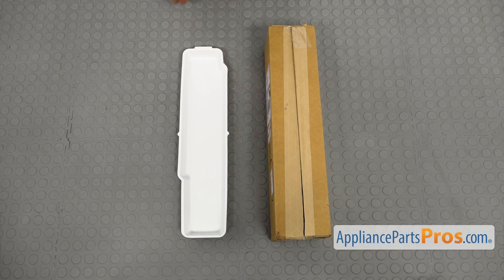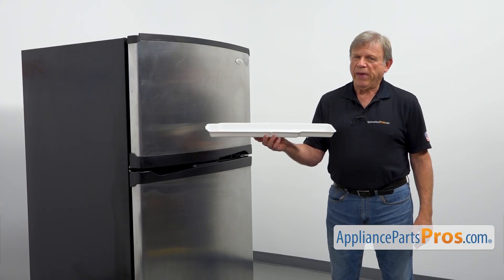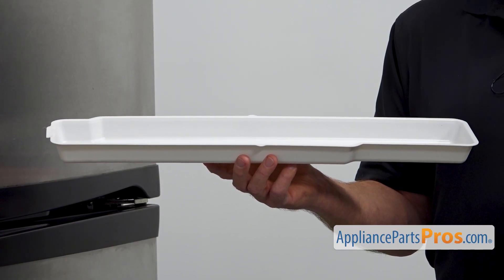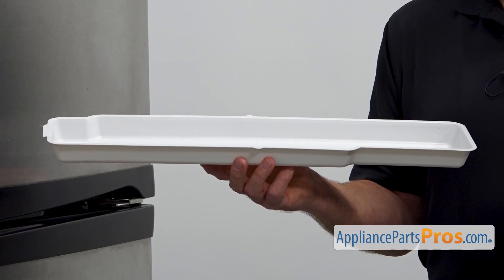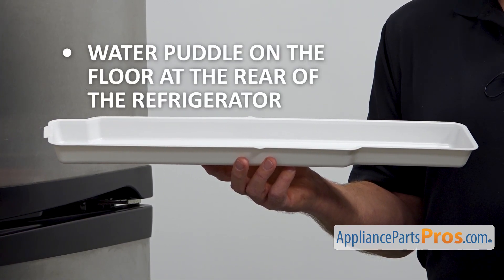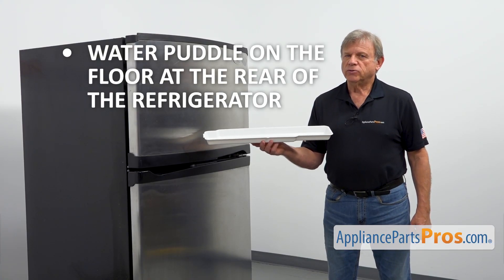When you open up the package, you're going to get a new evaporator drip pan. This evaporator drip pan is located under the refrigerator. It collects water that drips down the drain tube from the evaporator coil during the defrost cycle. If there's a water puddle forming on the floor at the rear of the refrigerator, check and replace the broken evaporator drip pan.